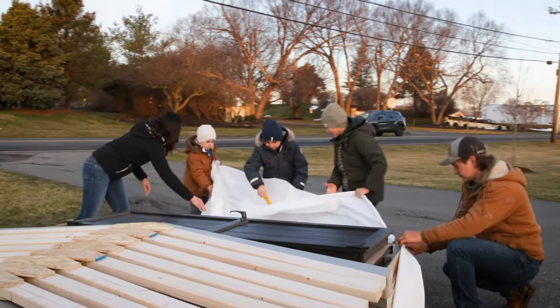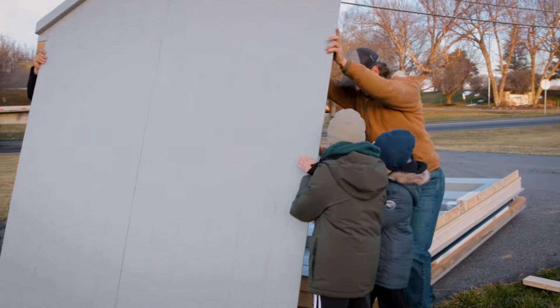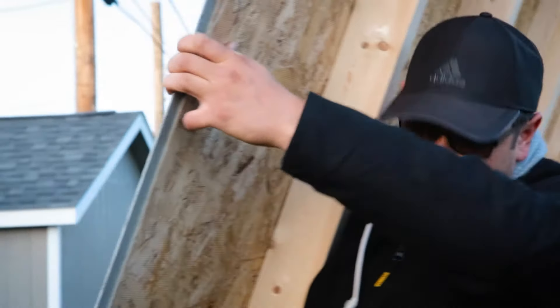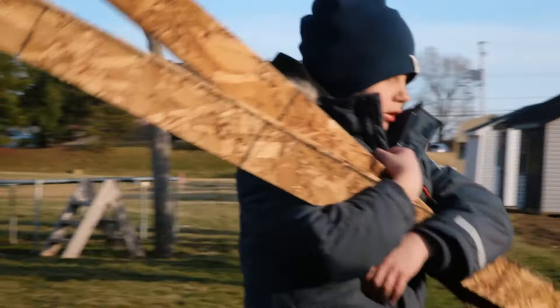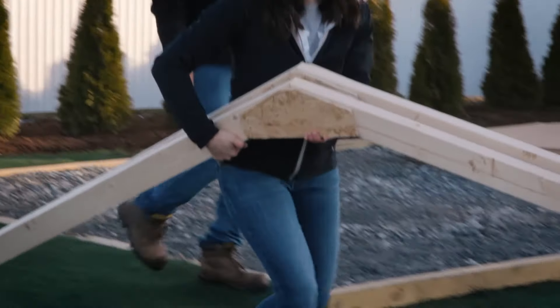Each shed kit is packaged with everything that is needed for the building, minus the fasteners. The kit includes floor components, walls, doors and windows, roof components, and hardware. We also include a set of comprehensive instructions, including a step-by-step video guide.